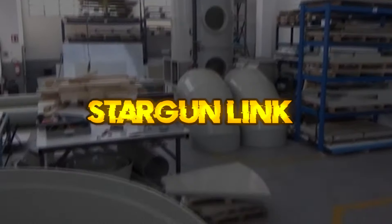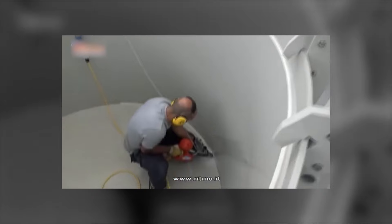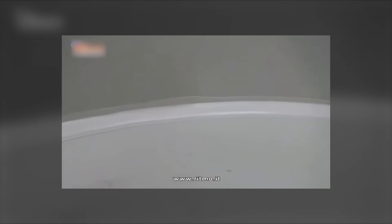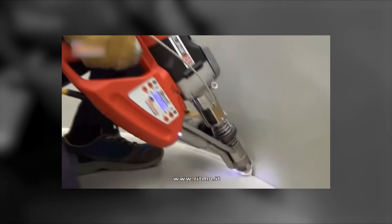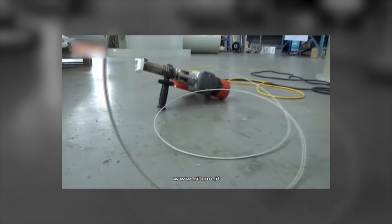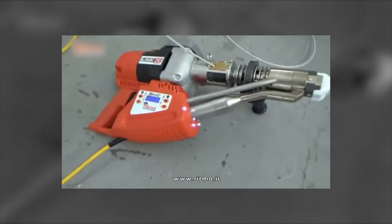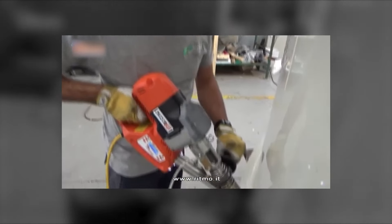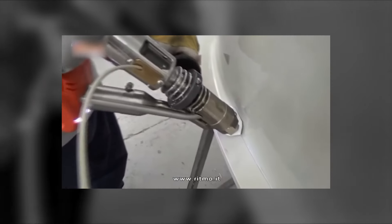Star Gun Link. Star Gun is a complete extruder line able to offer the best technological solution for extrusion welding — quality, manageability, design. Three compact and user-friendly products, the right choice for those who put quality first. The Star Gun Link 30 is capable of welding with 3, 4, and 5 millimeter wire according to DVS standard specifications. Its extrusion capacity of up to 3.2 kilograms per hour, together with its maneuverability, makes the Link 30 the most versatile extruder of the range. The quality of the welding is guaranteed by the power regulation device and the double temperature control thermoregulator.